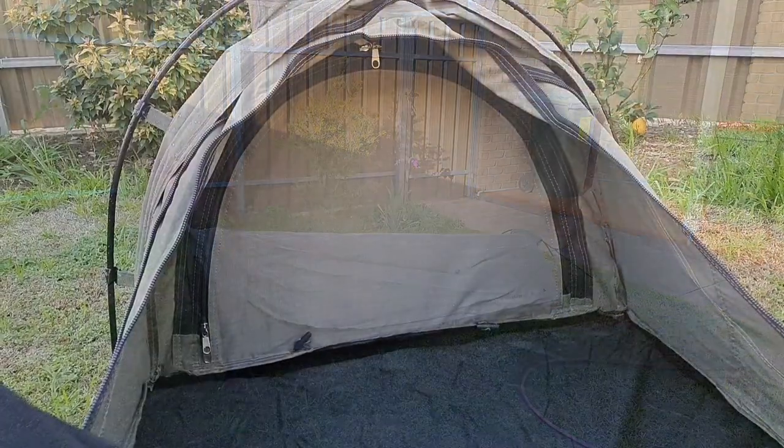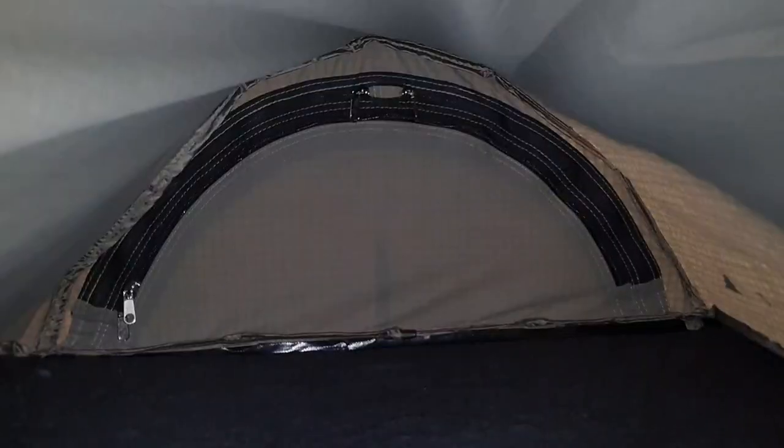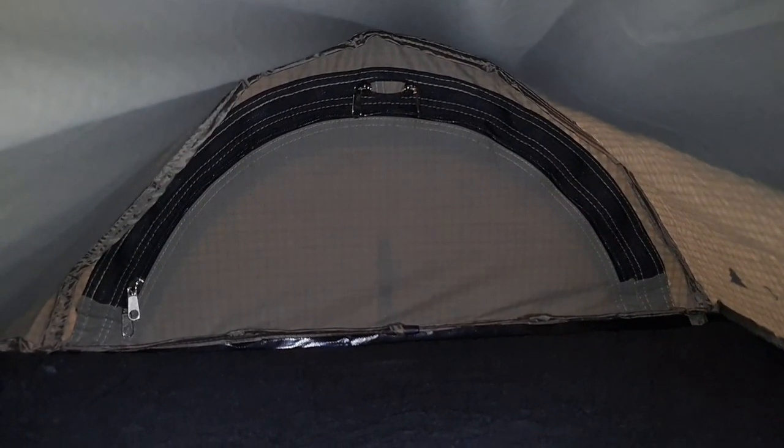I can now tell you that the head of the bed is completely dry. Let's check the other end — and the foot of the swag is also completely dry. As you can see, there's not a lot of room in here, but there doesn't really have to be. As long as I'm warm, dry, and it ventilates well, I'm going to be more than happy. Would you believe, despite all the camping I've done in my life, I've never yet slept in a swag — so this is going to be the first time.